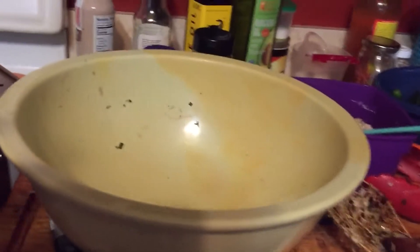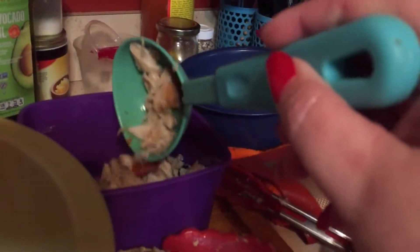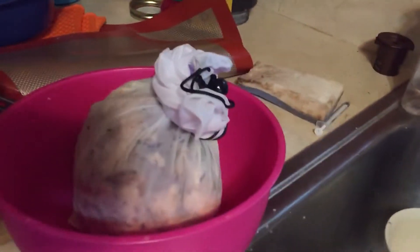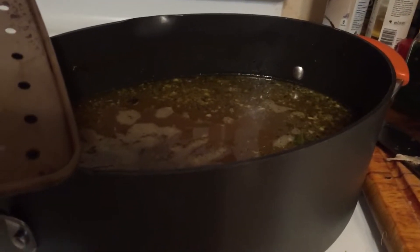This is so much cheaper and tastes so much better than buying it at the store. I took the rest of the chicken off the bones — this is the bones left, this is the pot I was doing it in. And this is the bone broth that is cooking down a little bit more, that I will strain to have clear bone broth.